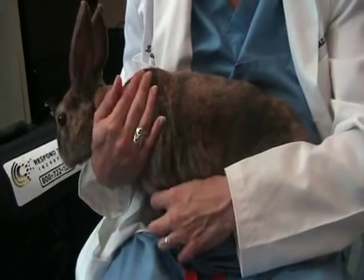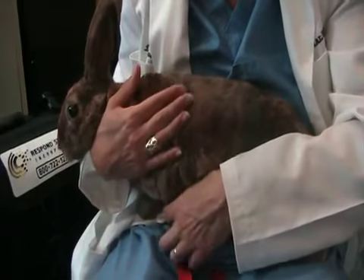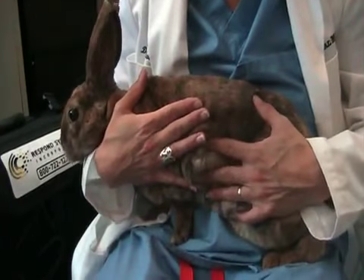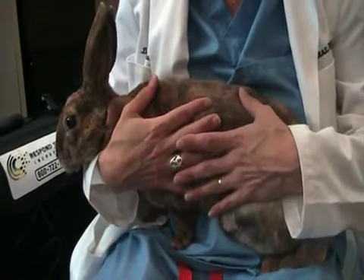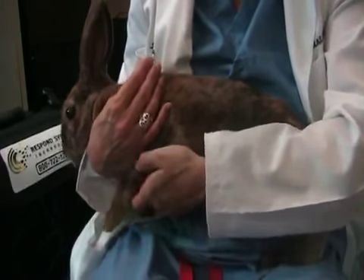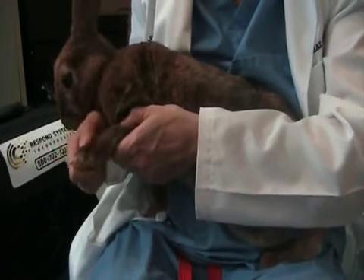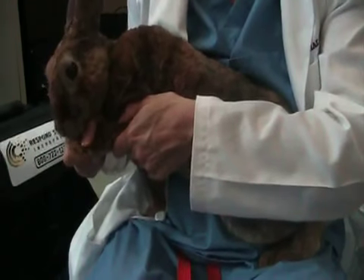We're going to demonstrate front limb range of motion on a bunny rabbit. What you want to do is hold the body very close to you so that you're supporting the back. We're going to mobilize one joint at a time, which means you hold the limb above and below the joint you want to work on and move only that joint.